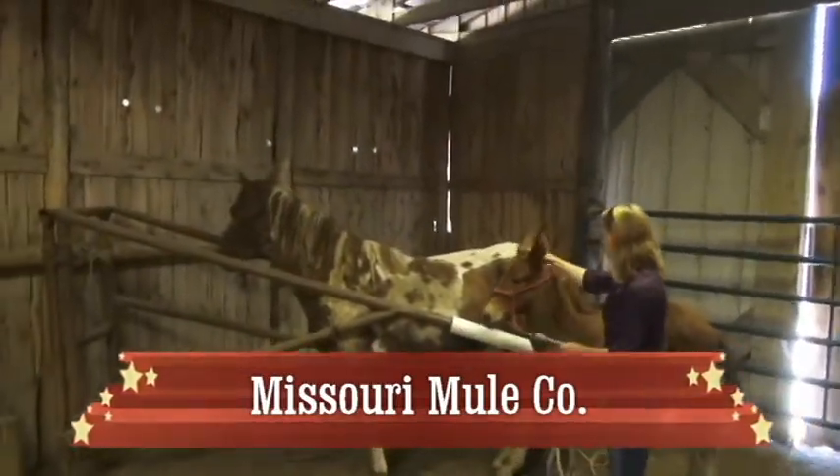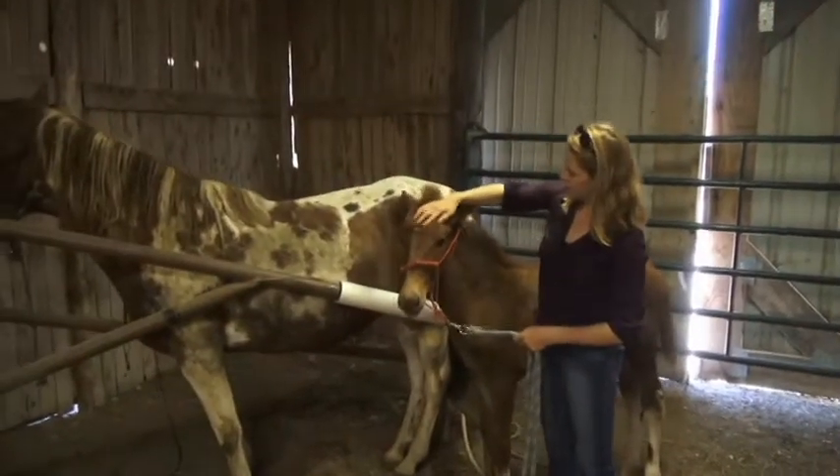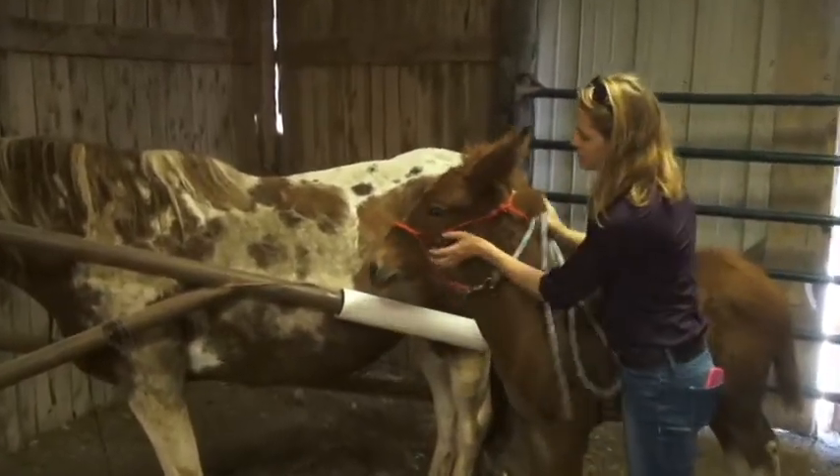He's getting a little better about his head being messed with. He's not fighting it as much. Before, he really shied his head away and didn't want anybody touching his head, so he's gotten a lot better about it.